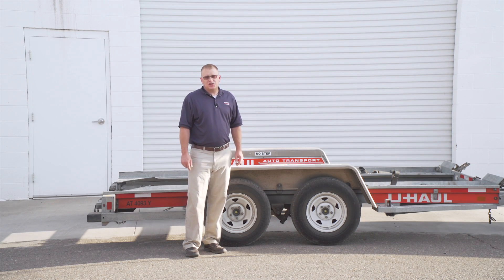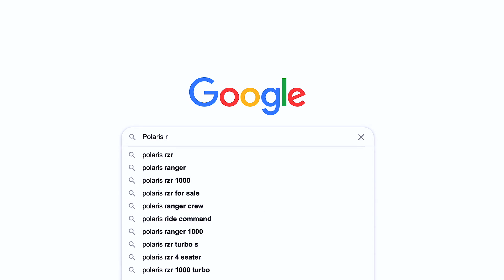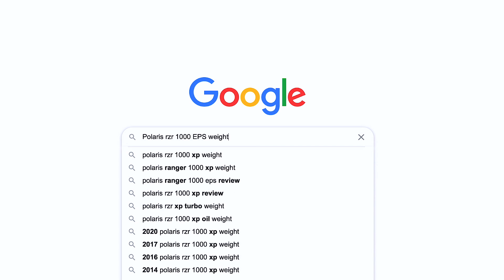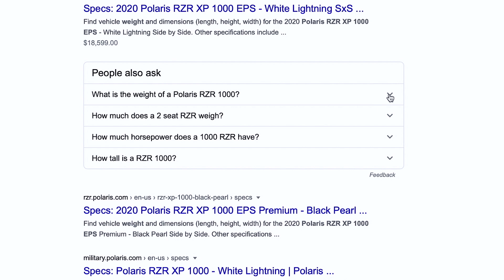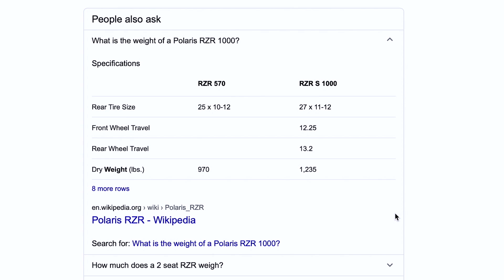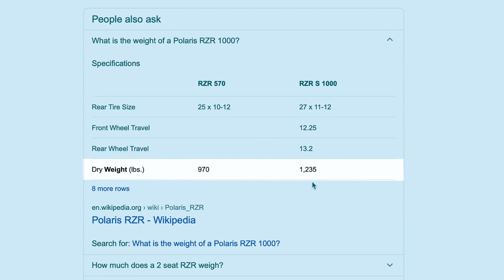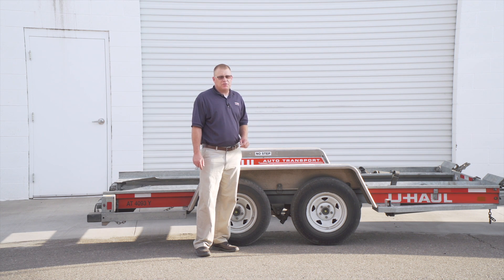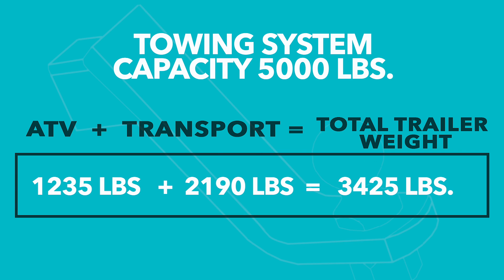We determined our towing vehicle has a 5,000 pound hitch rating. Let's do a quick internet search to figure out how much our side-by-side weighs. Always make sure you are searching for your exact model ATV, as weights vary between vehicle brands and manufacturers. The average weight of our Polaris RZR is 1,235 pounds, and our U-Haul Auto Transport empty trailer weight is 2,190 pounds. The combined weight of our ATV and transport is 3,425 pounds, and our towing system capacity is 5,000 pounds.